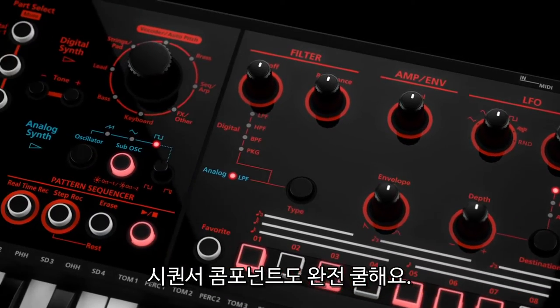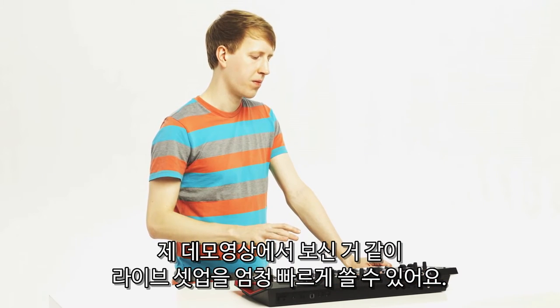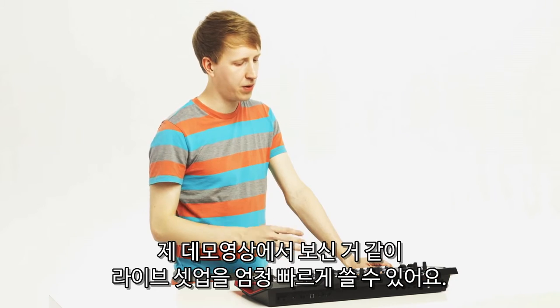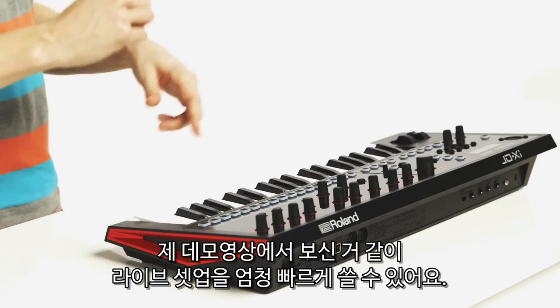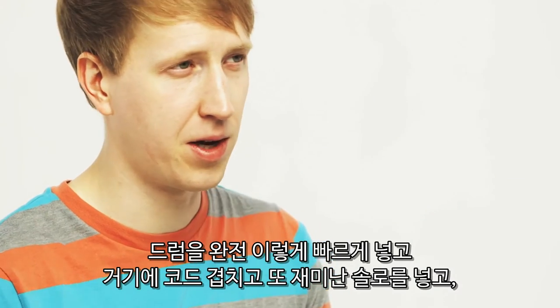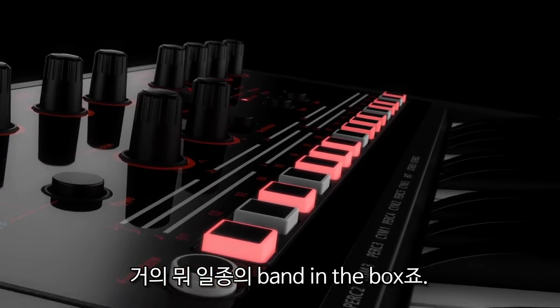The sequencer component is really cool too because you can use it in the live setup really quickly. As you heard in my demo, you can just get the drums going quickly, lay down some chords, and then it's already fun soloing. So it's kind of like a band in the box almost.